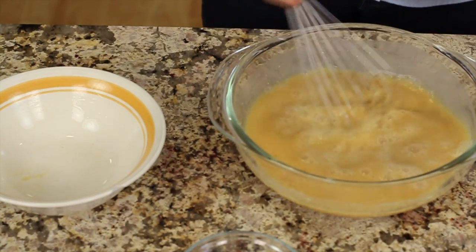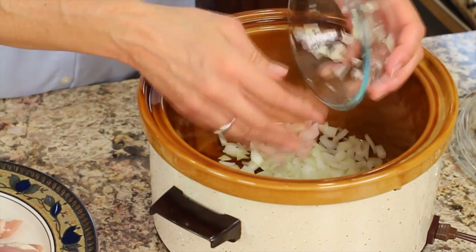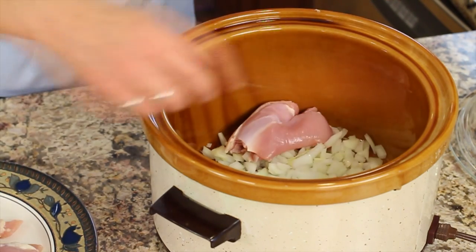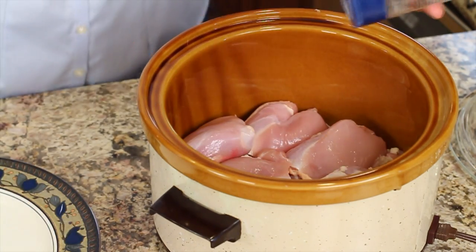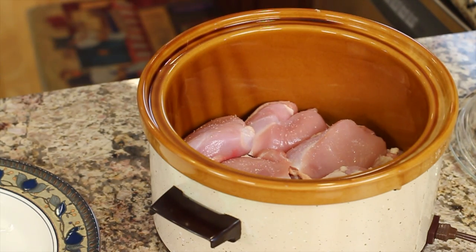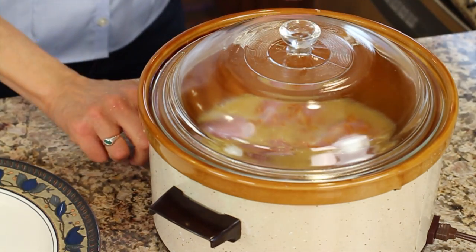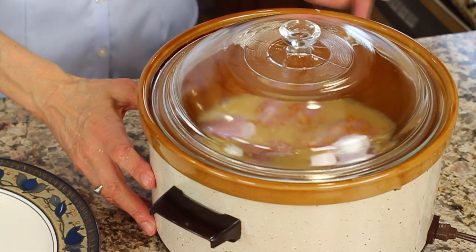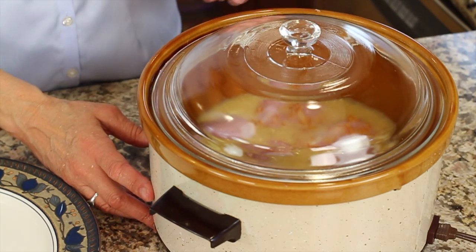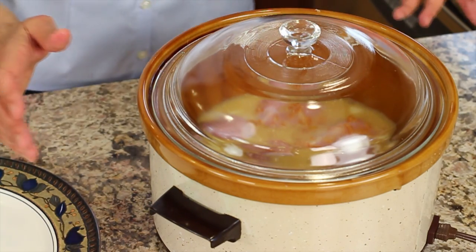Now we're ready to toss everything into the crock pot. The first thing we want to put in is the onions in the bottom, then place the chicken on top of that. I'm going to add a little bit of salt to the top of the chicken, and then pour our sauce on top. You have a couple of options — you can put it on low or high. On high it will cook in about three to four hours. If you're at work all day, put it on low and let it go six to eight hours.